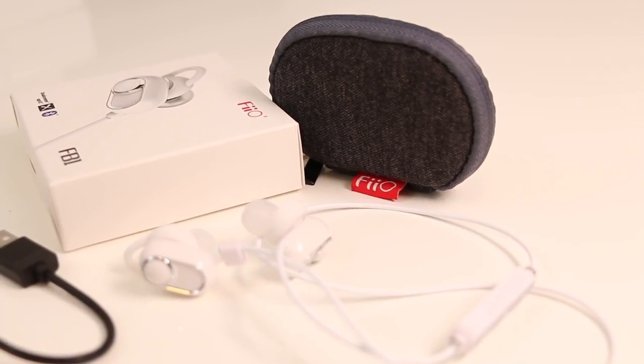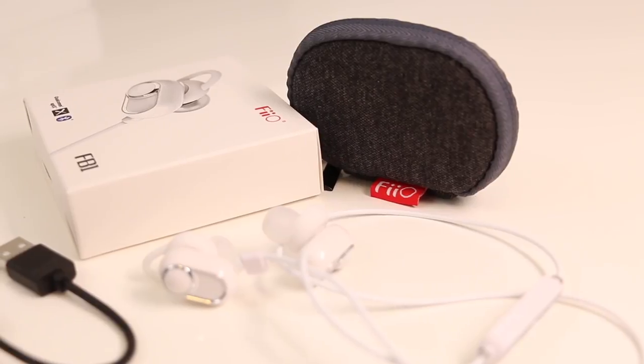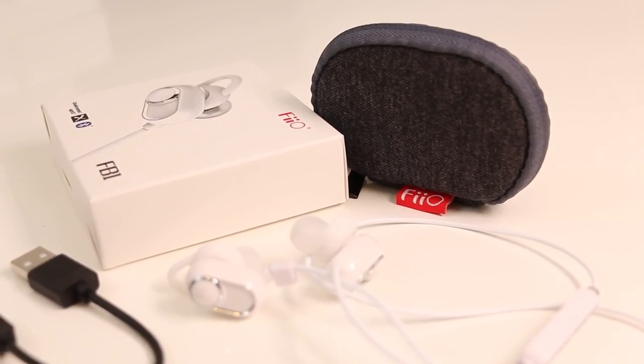This is Fiio FB1, a Bluetooth IEM with Qualcomm aptX support. Let's have a look, shall we?